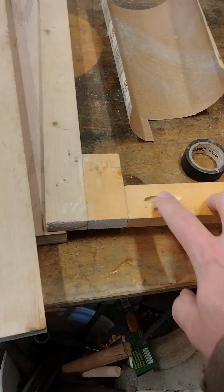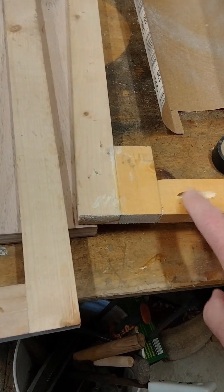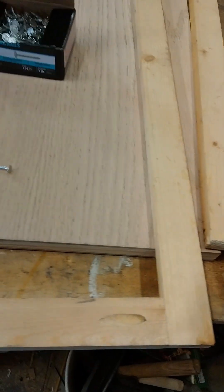I might hit this all with the sander. It's just really rough — not pretty. I'm at least going to clean up some of this before I start putting it all together.